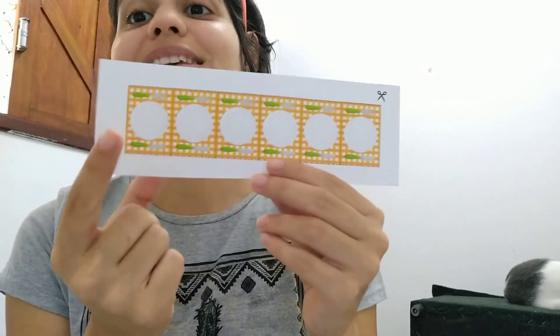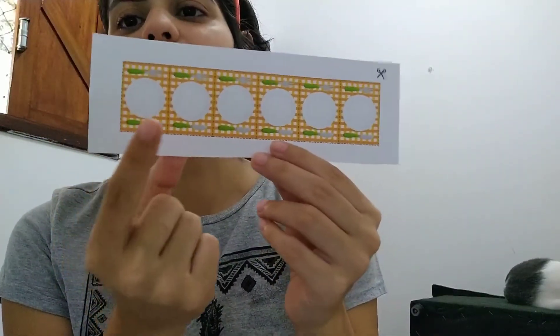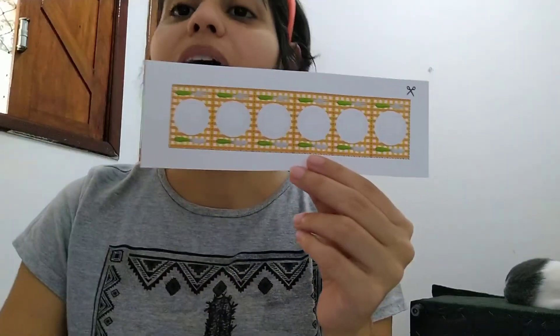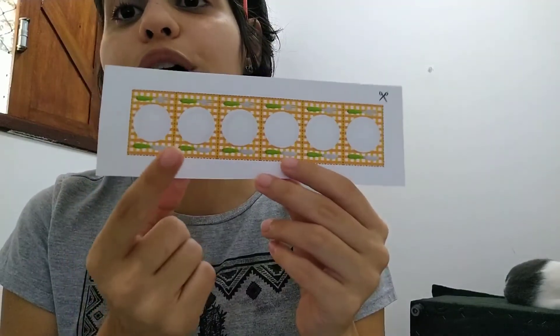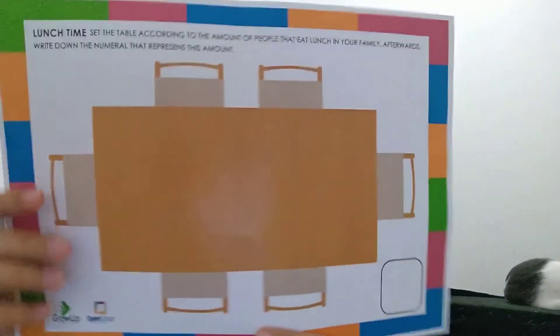My family's lunch table is ready! Now let's help your family to get ready too! Remember, first you need to count how many people are in your house. Teacher Monique made lots of plates, forks, and knives for you, and you will count, cut, and glue them according to the amount of your family members.